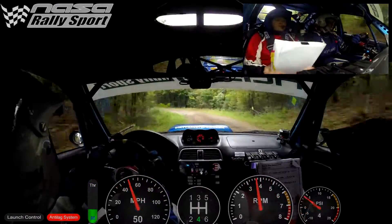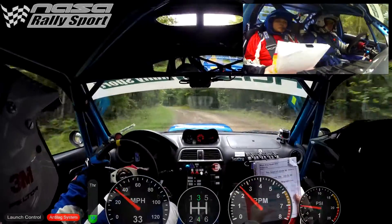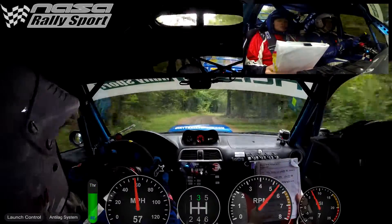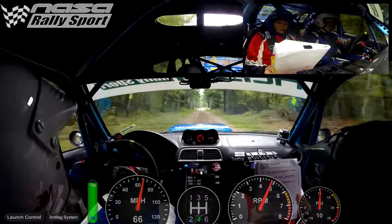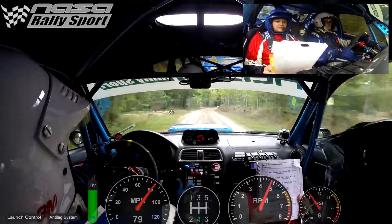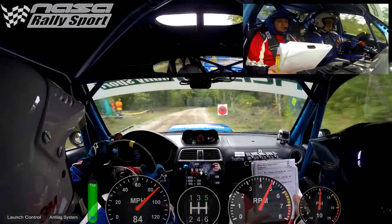Right five, 150. Right six, into finish. Right six, over crest, 100, stop. Right six, over crest — this is my turn.